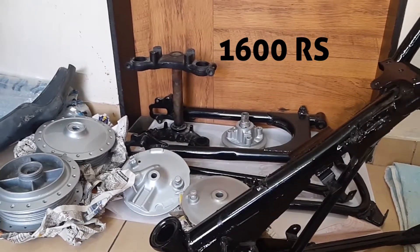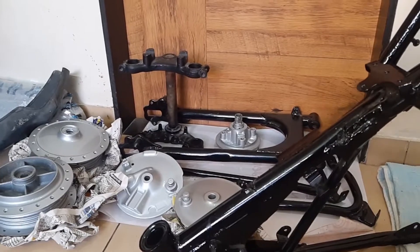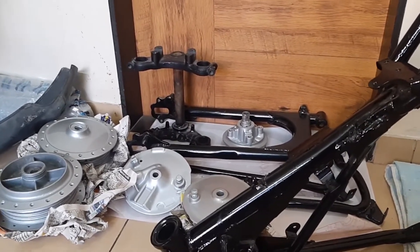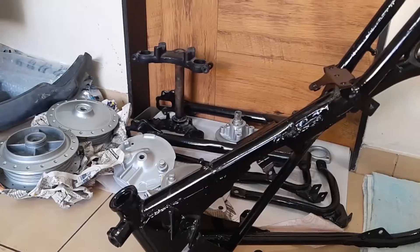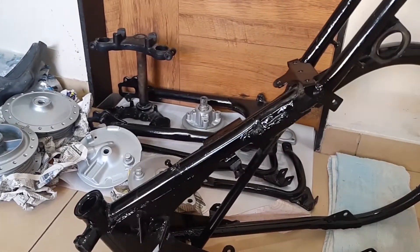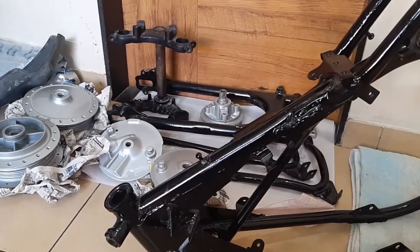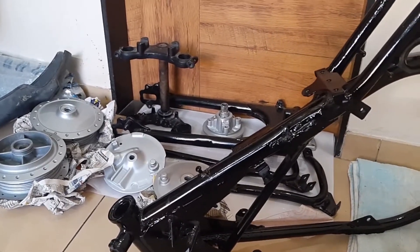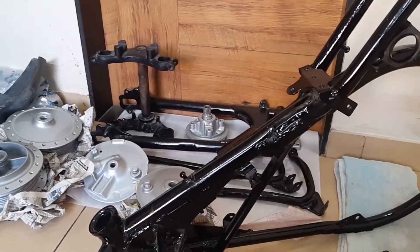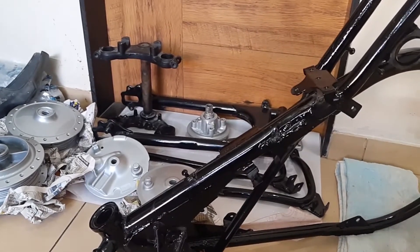So the cost is 1600 rupees, and I will share the cost of the RX engine overhauling and the paint in the next video for sure. Everyone has been asking for an update since my previous video where I dismantled all the parts — the RX engine, the tank, everything. Work is going on; the engine has been sent for overhaul and paint.